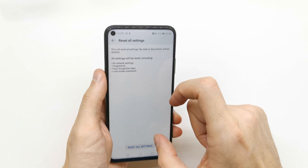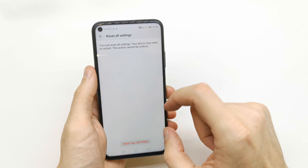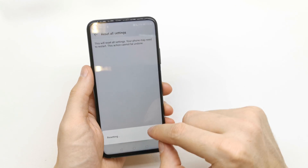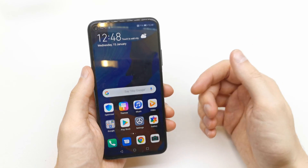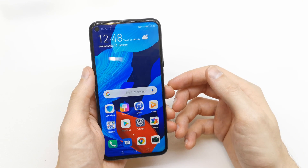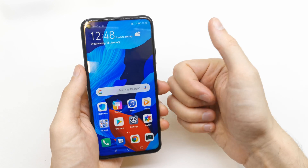You can also reset all settings of your phone if you wish. Tap Reset All Settings — it is now resetting. The phone goes back to factory settings without losing any data from your phone.